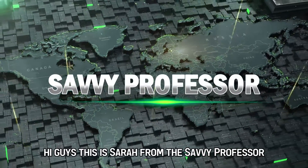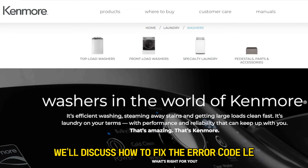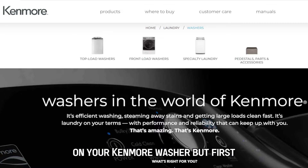Hi guys, this is Sarah from The Savvy Professor, and in today's video, we'll discuss how to fix the error code LE on your Kenmore washer.